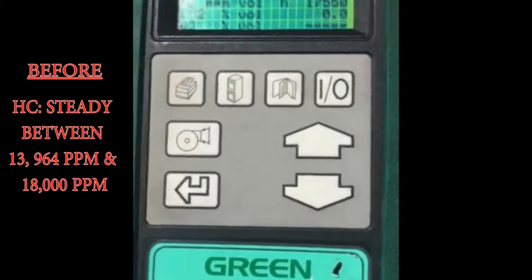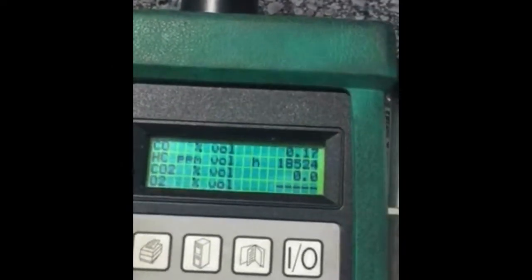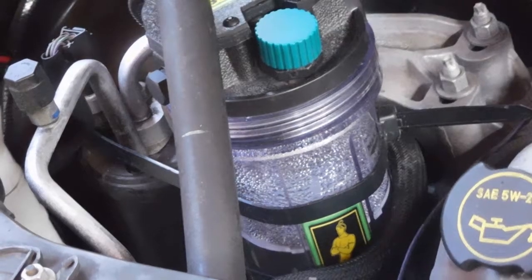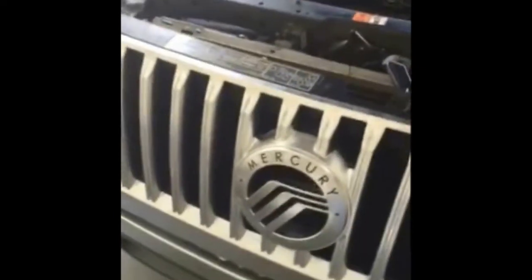This is the five gas analyzer — a $3,500 piece of equipment that works really well. We then added power, energized the system, and re-tested. This is the five gas analyzer test now. We have the Fuel Genie hooked up inside and it's working.